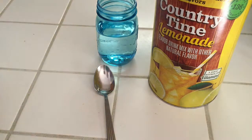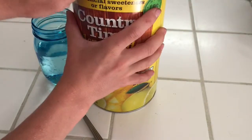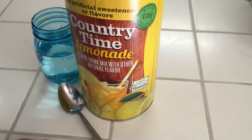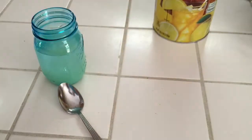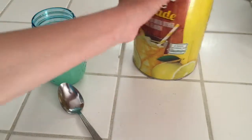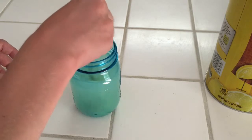So what you're gonna do is take your drink powder mix — it doesn't have to be powder, it can be any drink, but then you don't need the water like I said. Just take a scoop, put it in, and that's all you need with the powder. If you like it stronger, you can put more in. Just stir it up.